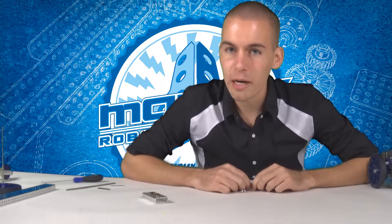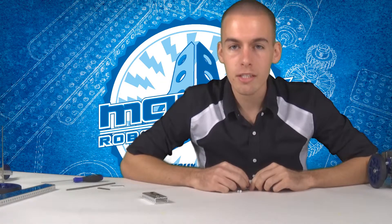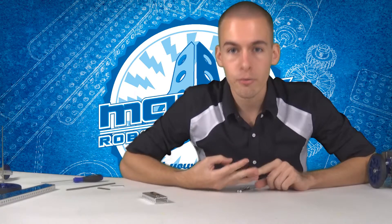This is Colton Melhoff from Matrix Robotics with tips and tricks video number six about bearing plates. Bearing plates are very important for robot use where axles are spinning very fast or when they have a lot of torque. They reduce wear, vibration, and friction.